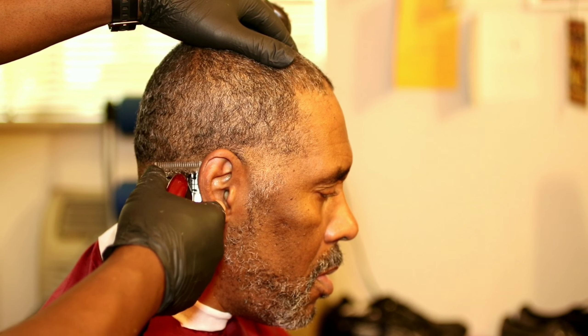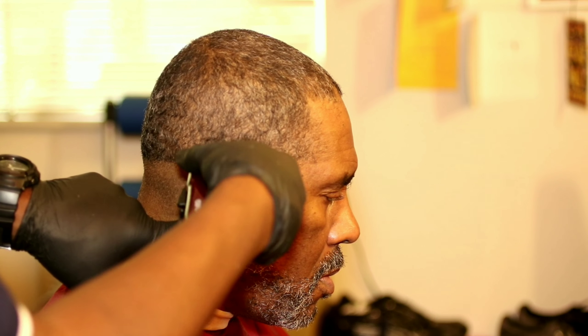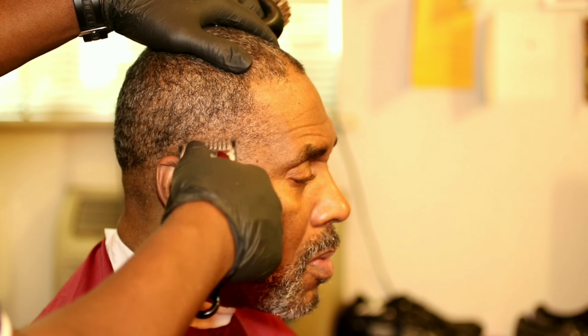Make sure you make that line even — that first guideline, just make it even all the way around. You don't want it to be lopsided because then the fade will be lopsided. This right here is the one guard open to make the second guideline.